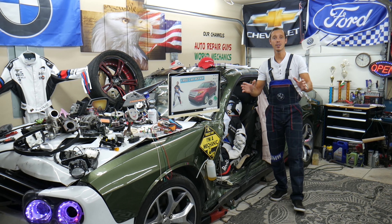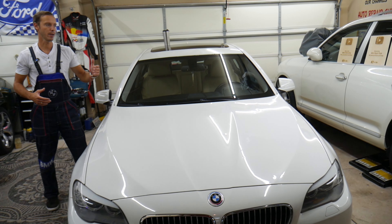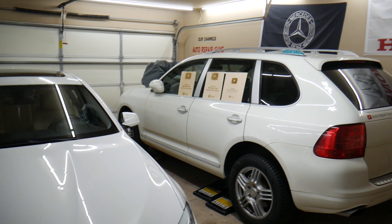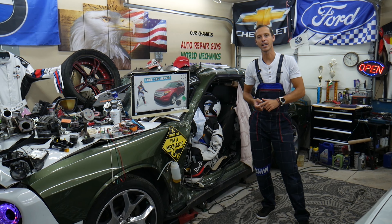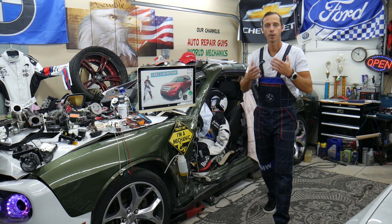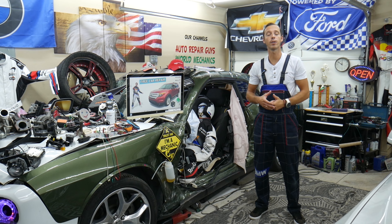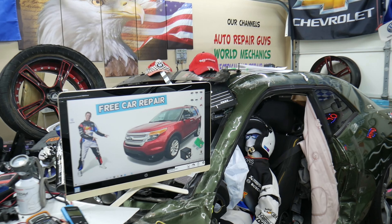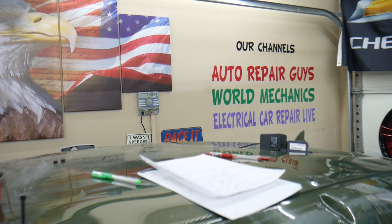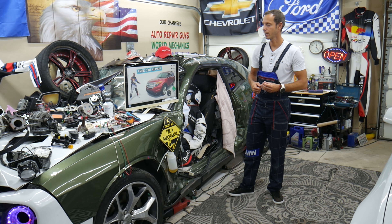Every single car we get here at the garage, we try to make at least two to three hundred free repair videos. We take them completely apart and show you how to fix engines, transmissions, engine lights, transmission lights, fuses, and relays. We do all that because our mission is to save you as much money as we can. All we need in return - please subscribe and like the video. We have more than 15,000 free repair videos on our YouTube channel that can save you thousands of dollars in future repairs.